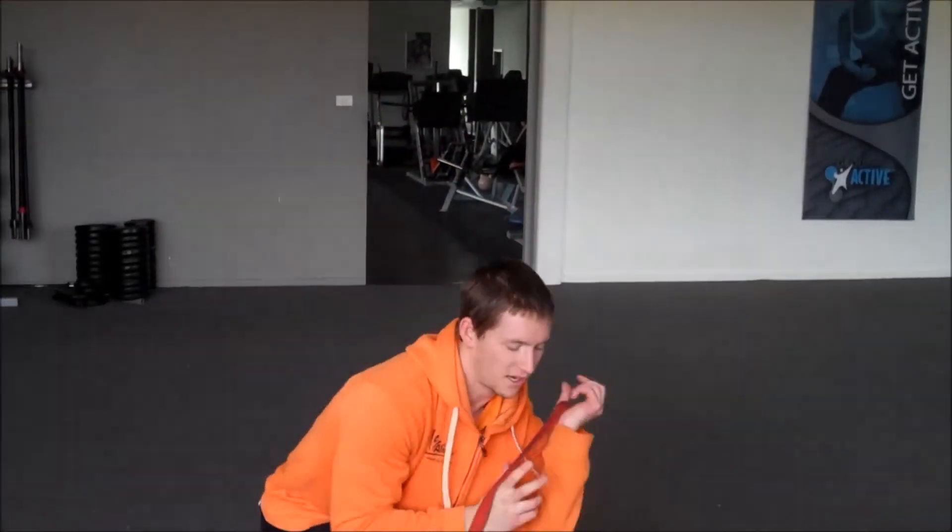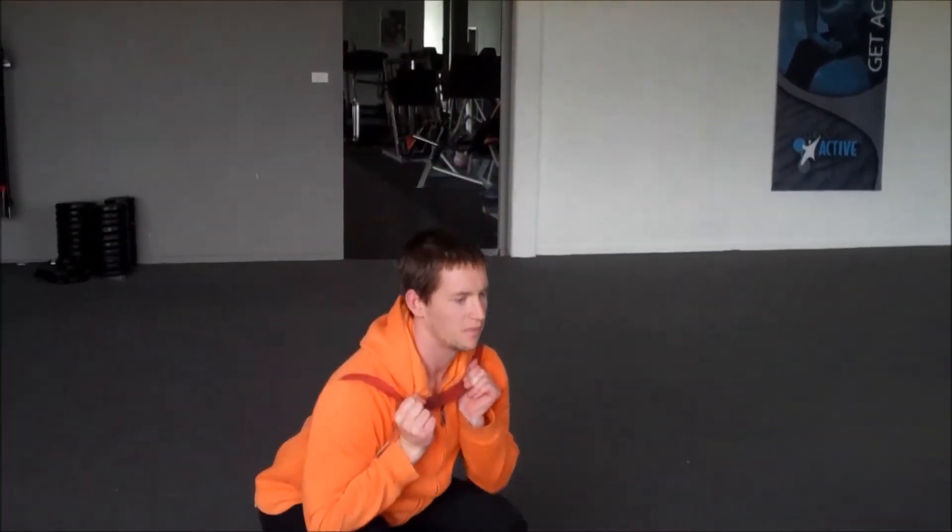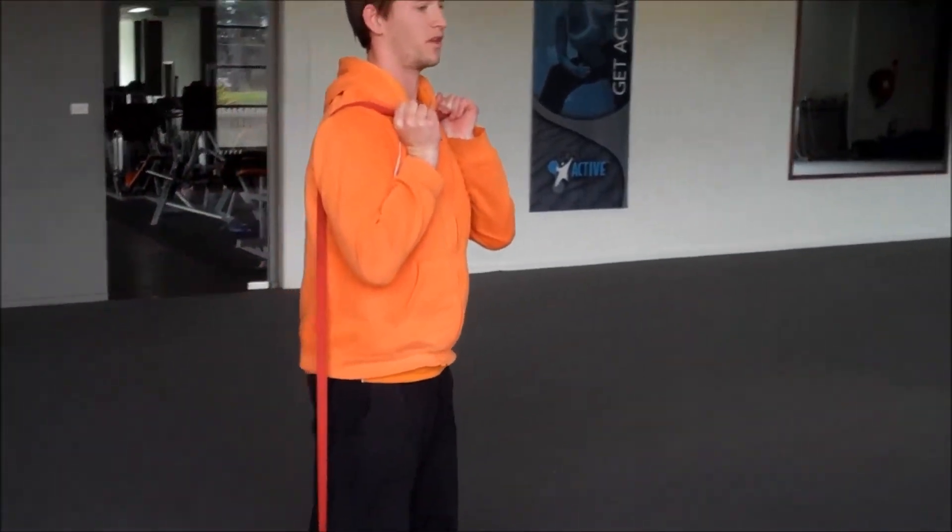And the last exercise is a front squat. Get the band up around your shoulders. Make sure your shoulders are tucked in. And then just like a squat — hips out, bend your knees, and then drive through your hips.